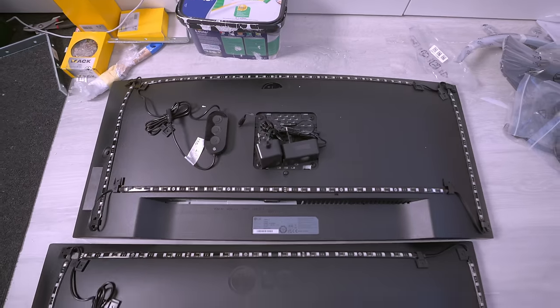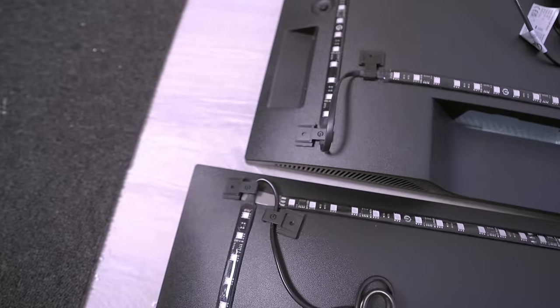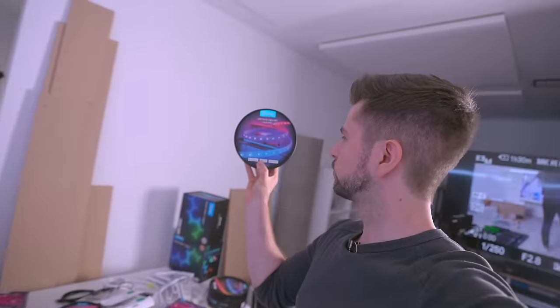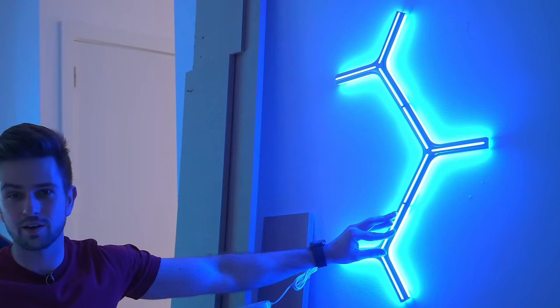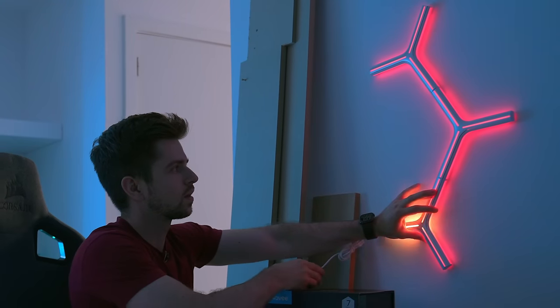Both monitors are actually ready — all the strips have been attached on the back. This is absolutely amazing — look at how easily you can form all the corners. This used to be a pain because before you had to take one LED strip and attach it all the way across the back of your monitor and the corners would be weird. This is actually a great solution. I'm so looking forward to attaching these to the wall — they look so futuristic, it's absolutely perfect.